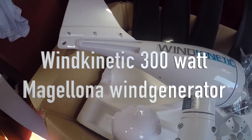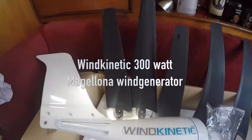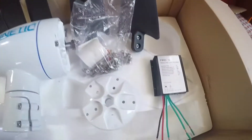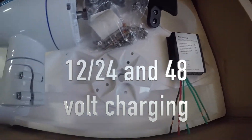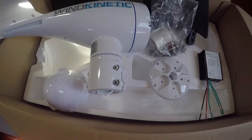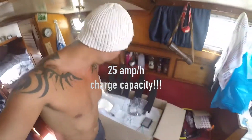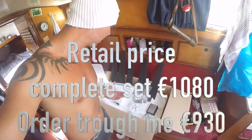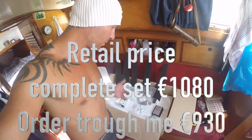Let's open the box, install it, and see how it works. In the package we have the generator, five nice big blades, the charger, bolts, and everything to connect it to each other. This is not rocket science — everybody should be able to put this together.